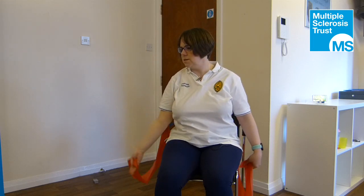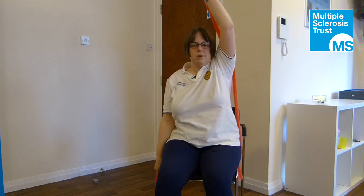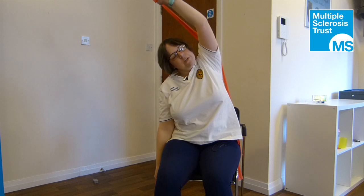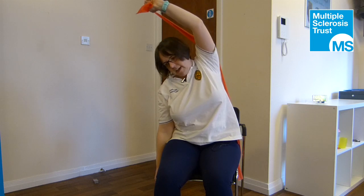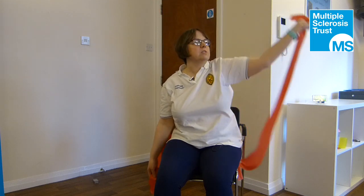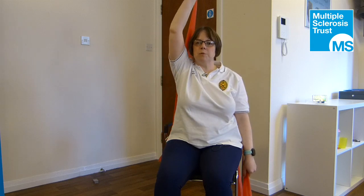Then breathe out to circle that arm back down by your side. For the other side, breathe out to reach up; on the next breath out, reach up and stretch over, turning the head to look down. Breathe in to hold, and breathe out to gently lower back down.